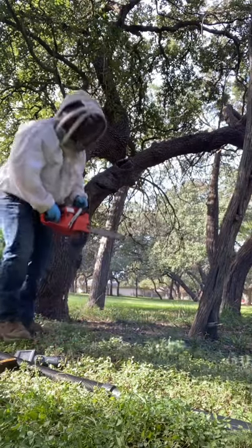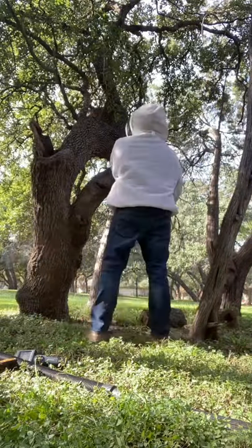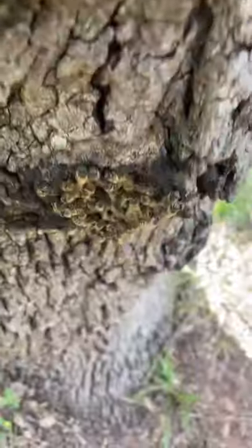This is Charlie Agar with Charlie Bee Company doing a little Texas Chainsaw Massacre. This tree had a big old beehive in the main trunk and a dead limb. I took the dead limb off and there are the bees.